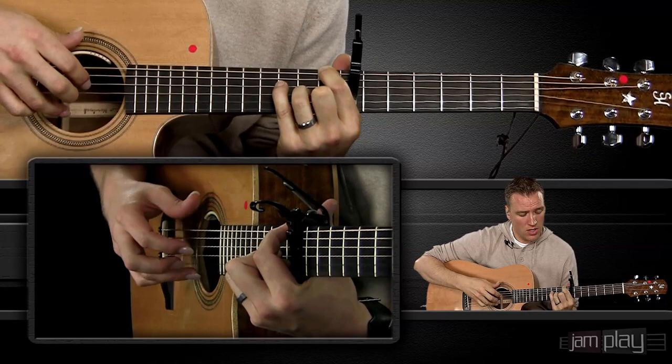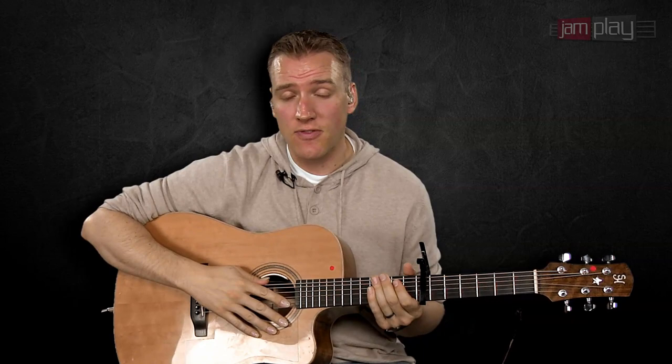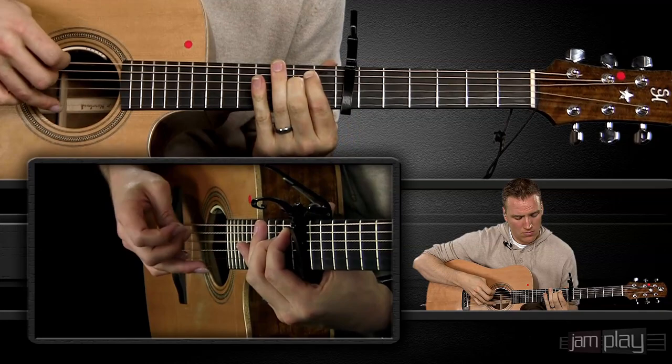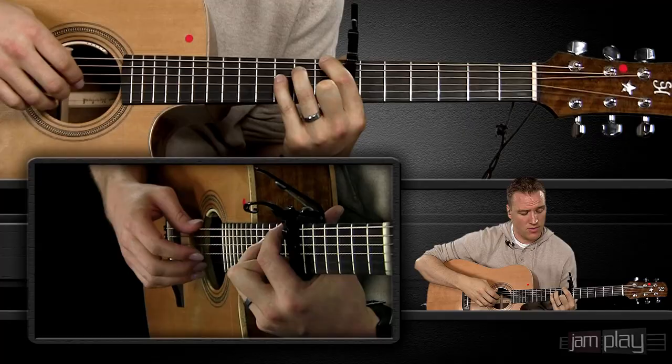We're still keeping that thumb moving on the quarter note — the thumb is just going the entire time. Now, when we go into the next phase of this little lick, the thumb is actually going to become a little bit more sporadic. We're landing on a B minor chord and utilizing what are called passing tones — passing between tones in that chord and using little complementary tones to make a bit of an interesting sound.